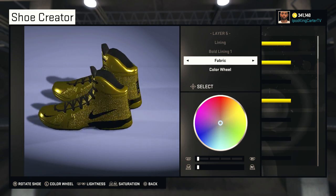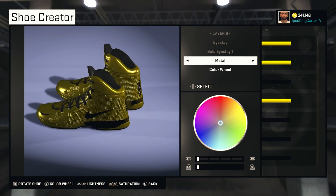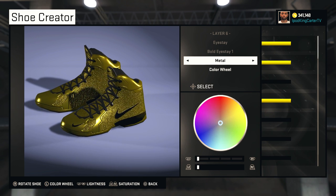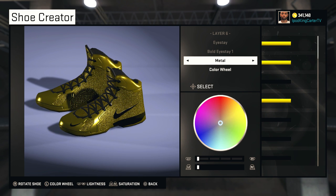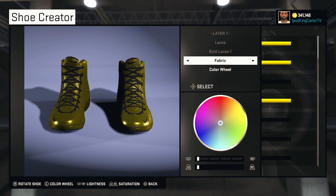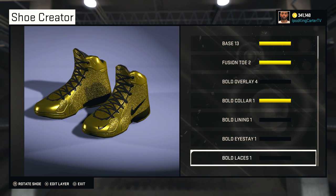Bold Lining One is the lining and it's in fabric. For the I-stays, I put those in metal just because I wanted to give it a little oomph — a little kick to it. That's why I have the I-stays in metal. The laces are in fabric as well and they're all black — Bold Laces One is pretty dope.